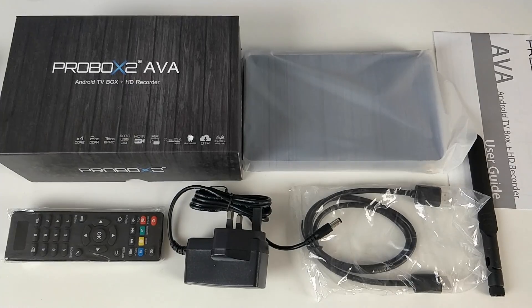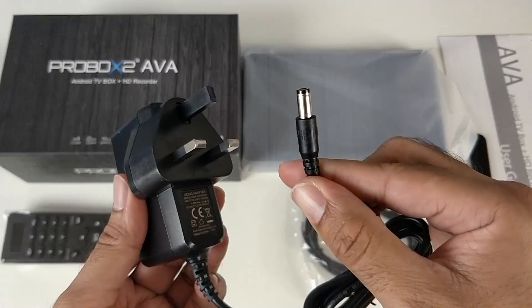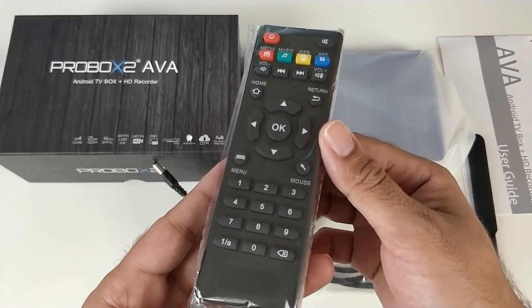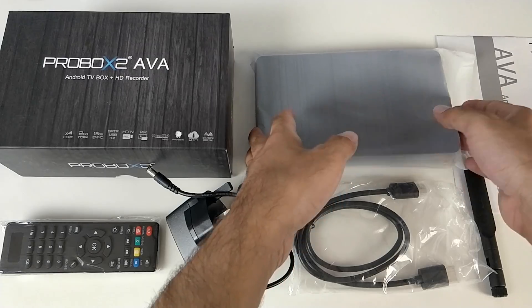This is everything you get in the box: a user guide, a UK power adapter, an HDMI cable, a remote control, and the TV box itself.